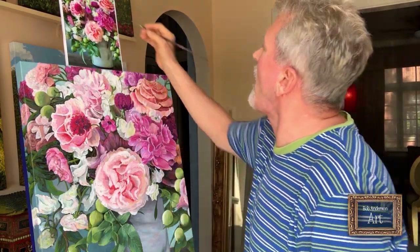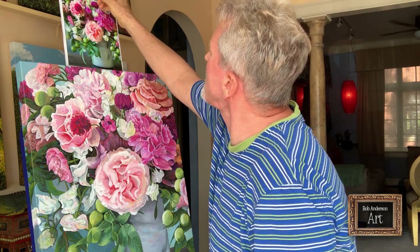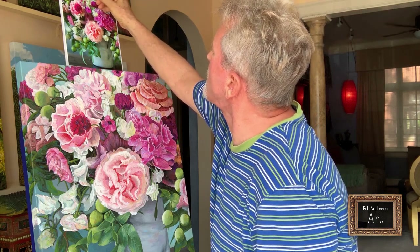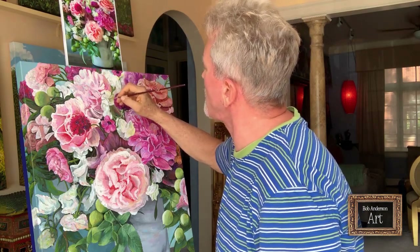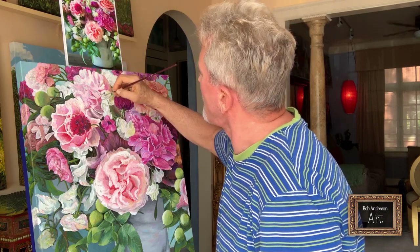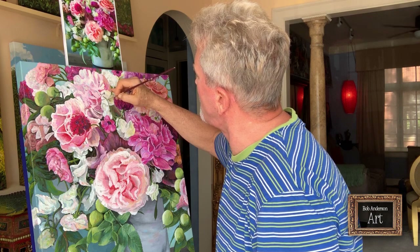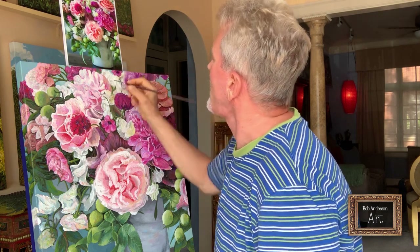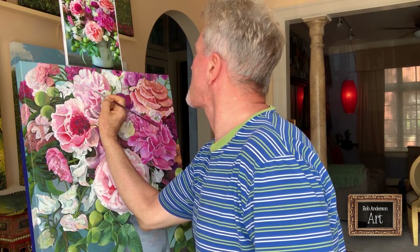There's really only one thing left to do here: there's one little branch of greenery right here coming across the front of these flowers, and then it kind of bends a little bit and goes right up into this blossom. I've just started to put it in.